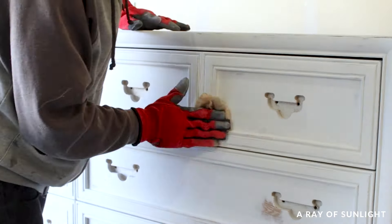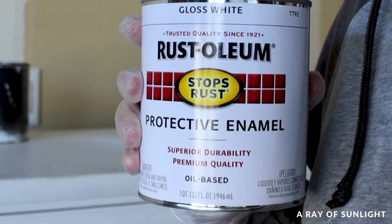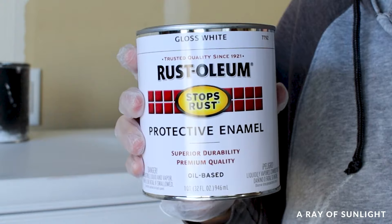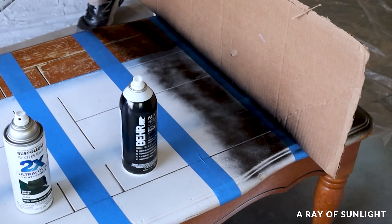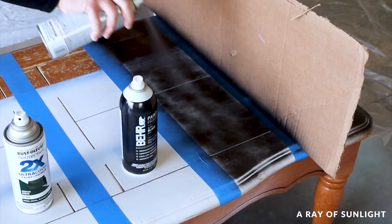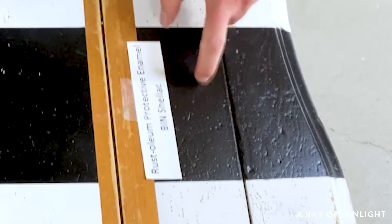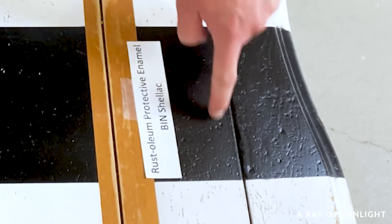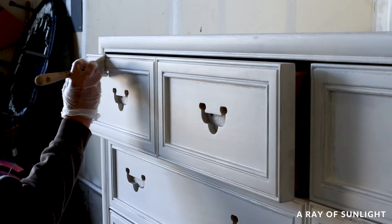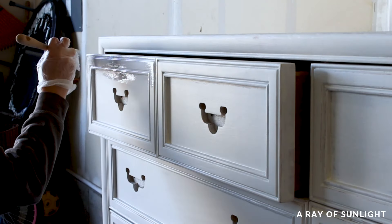We're finally ready for the glossy paint. We used this oil-based Rust-Oleum protective enamel in gloss white. I used the spray can version of this paint last year, compared it to other spray paints to find the best spray paint for wood furniture, and it ended up being one of the most durable options. So if you don't want to brush and roll it on, you could totally use the spray can version. I used a zebra fan brush and a white woven mini roller to paint the glossy paint on.